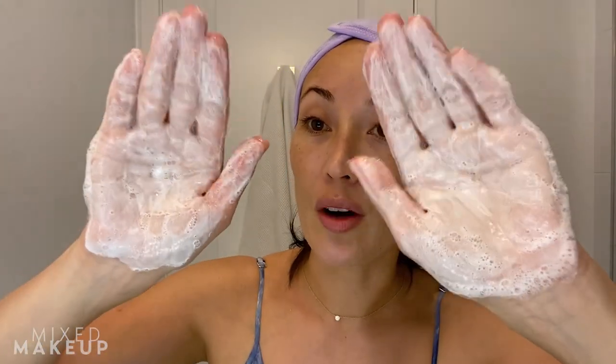You don't need a lot of it — not even as much as I used. I'm going to show you. It gets really lathery — a very nice lather. I just added a little bit of water and look at the lather on that. So nice and luxurious. I wouldn't consider this a foaming cleanser; I would consider this to be a really nice lathering cleanser.